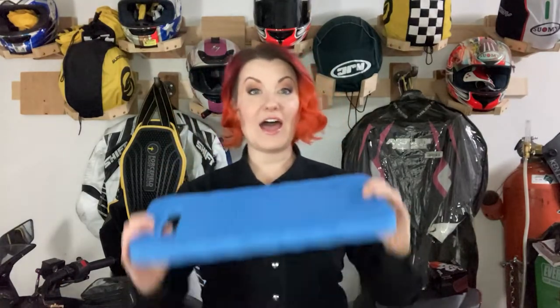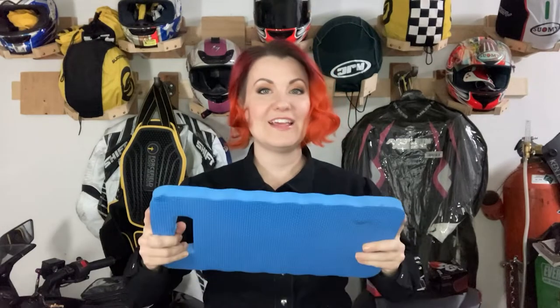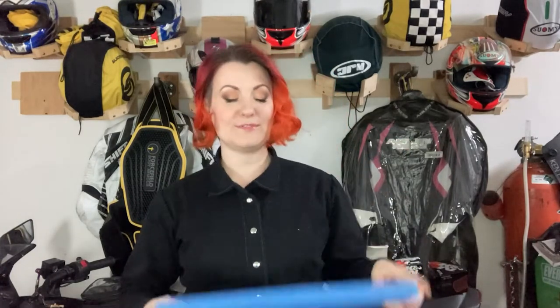Half the time I'm on the ground kneeling next to my bike, and there's nothing more painful than kneeling on concrete — especially with little rocks, nuts, or bolts underneath you. I highly recommend having a kneeling pad. This is just a basic gardening one I got at Big Lots. It's gotten very beat up and I don't care — I just put it down, kneel on it, lean on it. It really makes the concrete much more manageable.